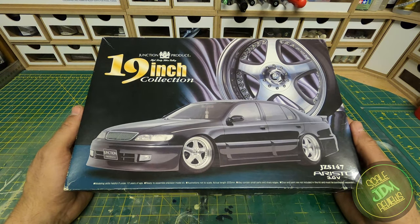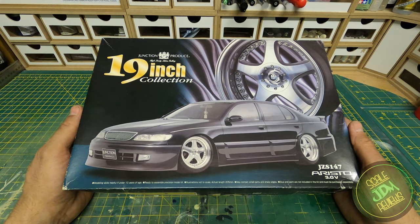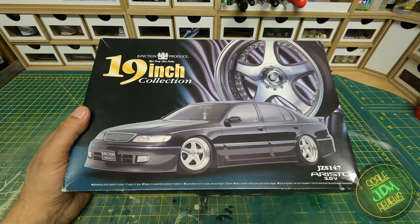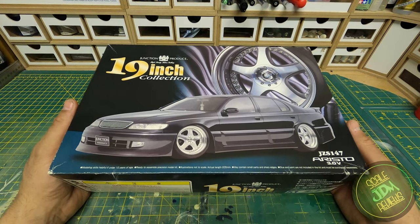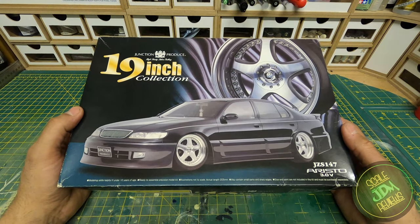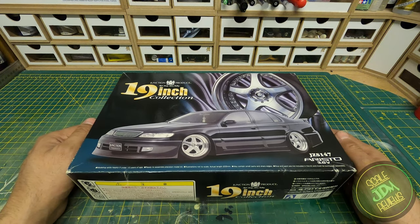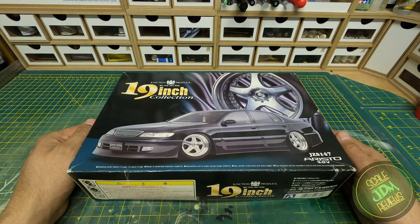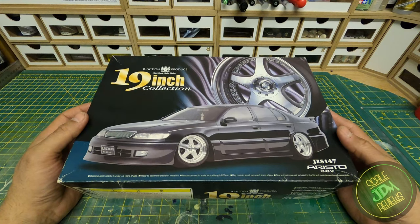I hope you enjoyed seeing inside the Junction Produce Aristo kit by Aoshima. It's quite a hard kit to find — it took me a while to get hold of this one from Japan. If you're lucky enough to have one in your stash or get hold of one, enjoy the build. It's a beautiful car and I've seen them built — they do look stunning. If there are any other cars you'd like to see on this channel, put them in the comments below, don't forget to subscribe, and catch me on Facebook and Instagram. Good night, see you next time!